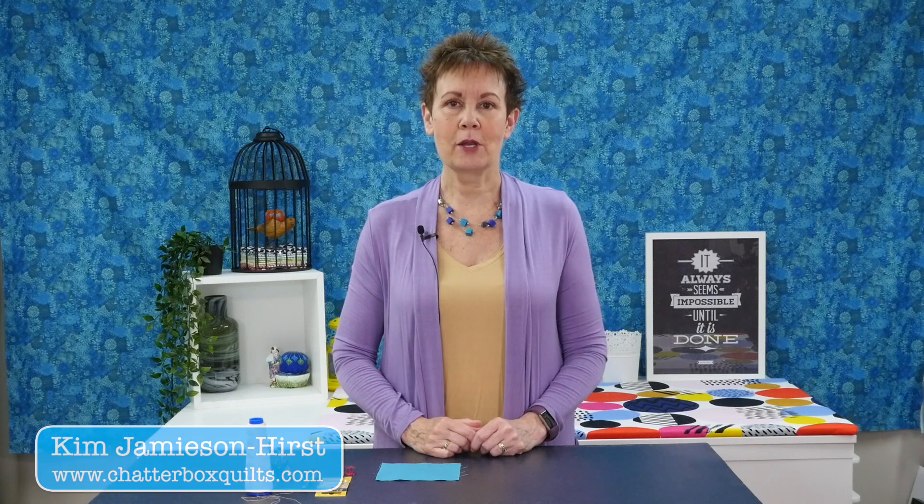Hi, I'm Kim Jamieson Hurst. I'm an online educator and the host of The Quilter's Way, the only online quilting membership that combines learning and socializing. Before we get into today's video, be sure to subscribe and hit the bell so you'll be notified the next time I have a new video.